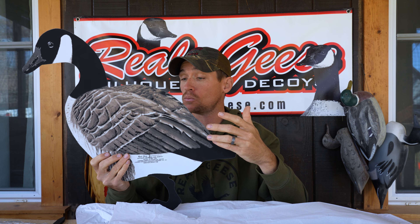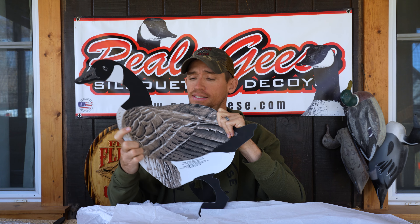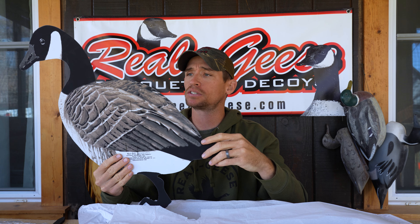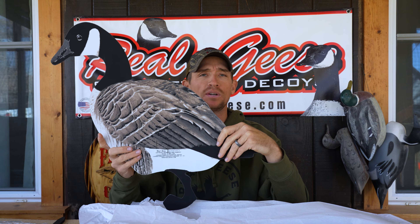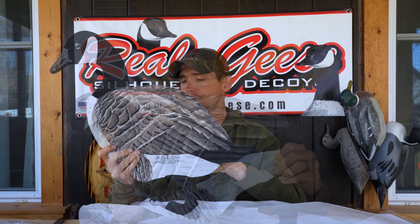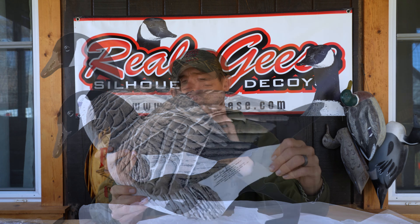It is a material that handles extreme cold temperatures where it doesn't get brittle and break. And personally, we leave them in our trailers throughout the summers where temperatures get well above 100 degrees, and we've seen no negative effect on this material whatsoever. They've got the digital photographic images of the goose on them.